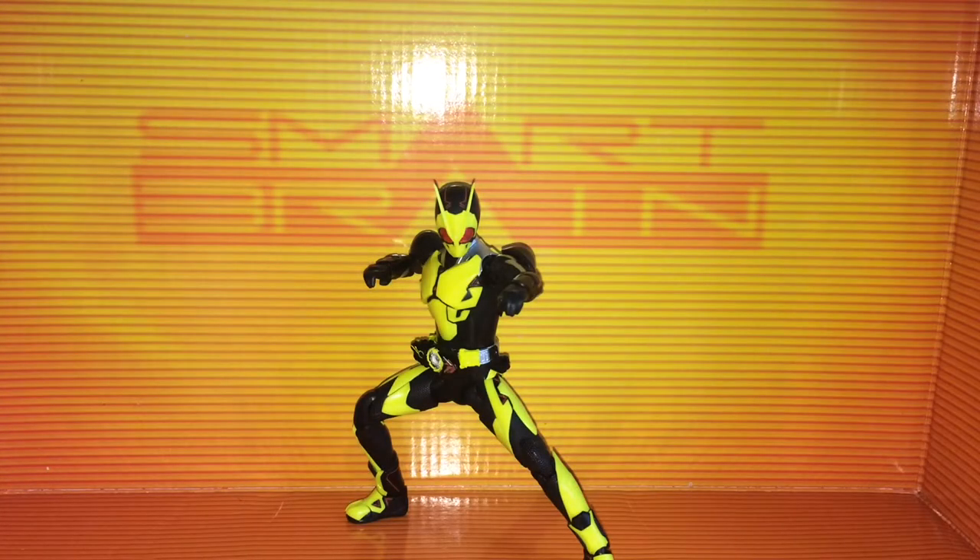Hey YouTube, Guy Whips here, finally bringing you a review of my most sought after figure: SH Figuarts Kamen Rider 01 Rising Hopper. I've been waiting to get this for a really long time. He came out earlier this year around February and became highly sought after because he's a very popular figure.